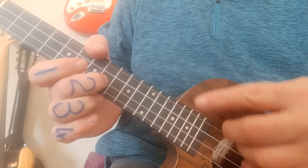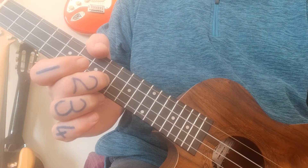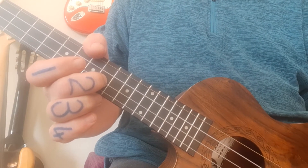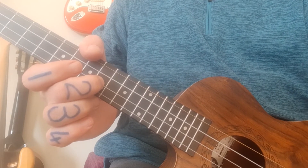Simply follow the numbers, pay attention to my finger numbers, and you should have the introduction working really well. Now we're going to look at the rhythm and chords — it's got a nice rhythm section, but let's take it through the chords first.